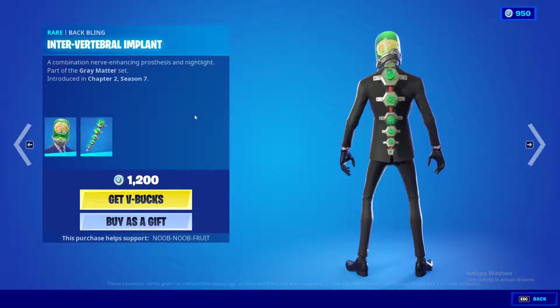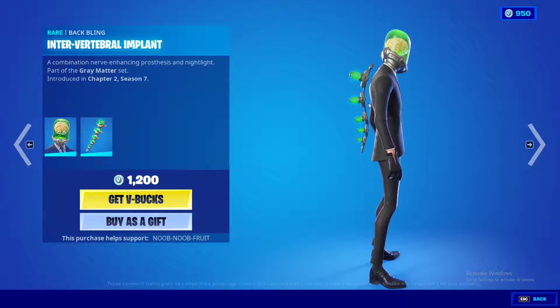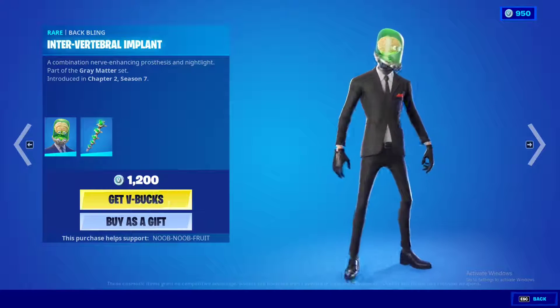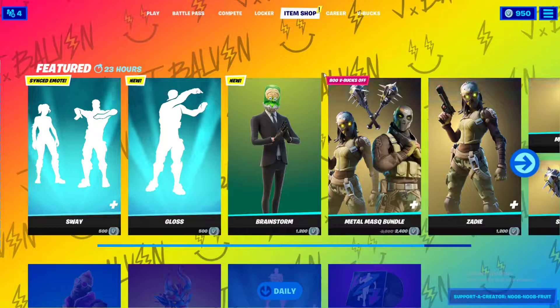The back bling is called the Intervertebral Implant — super dope. Any kind of vertebral tail on the back is always cool, way better than capes. It's a great skin and it's only 1200 V-Bucks, so not too pricey.